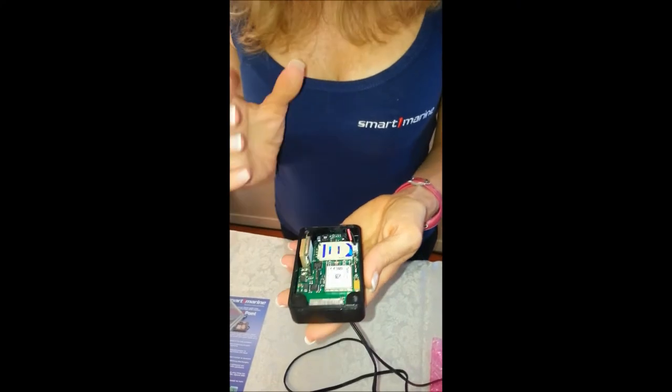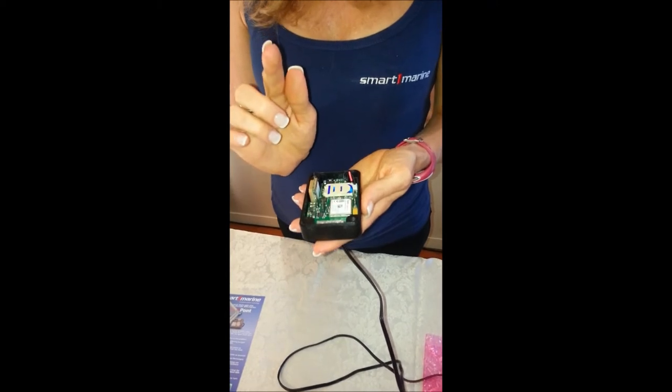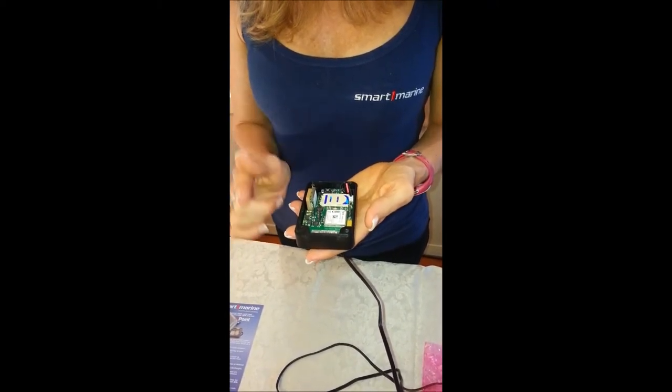The unit will then activate and you'll receive a flashing light. When you receive one flashing light, this means that the unit is ready to work — it's received a GSM and a GPS position.